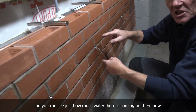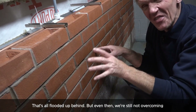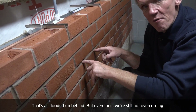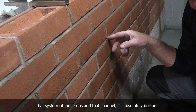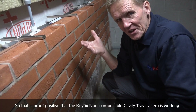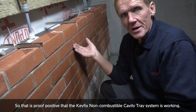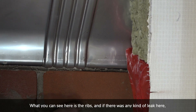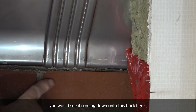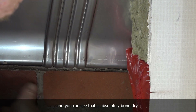You can see just how much water there is coming out here now — that's all what was flooded up behind. But even then, we're still not overcoming that system of those ribs and that channel. It's absolutely brilliant. So that is proof positive that the Keyfix non-combustible cavity tray system is working. What you can see here are the ribs, and if there was any kind of leak, you would see it coming down onto this brick here — those drips coming down. And you can see that is absolutely bone dry.